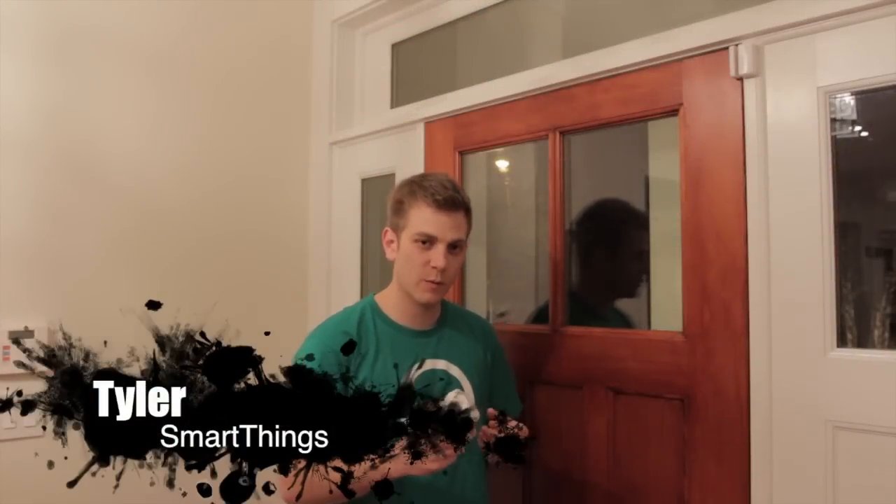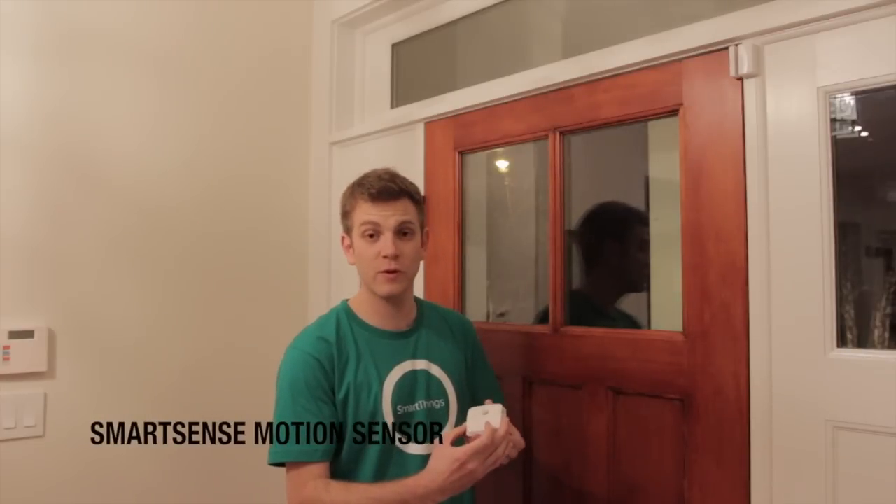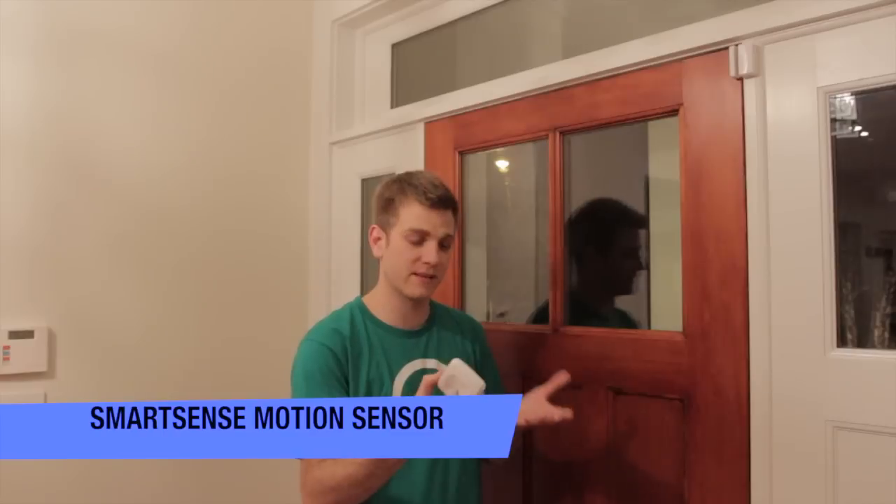Now that you've connected your devices, we want to give you a few tips for how to place them around the house. The first device we're going to go over is the Smart Sense Motion, and there are three different ways we'd recommend placing this device around the house.